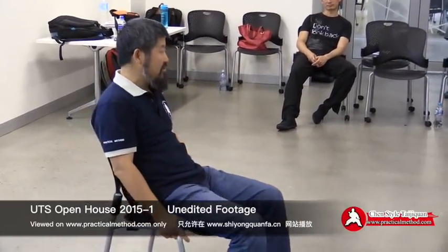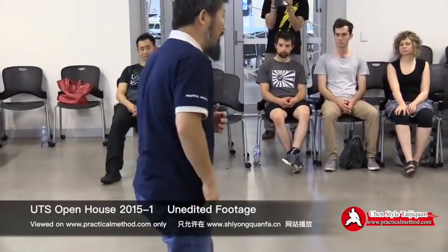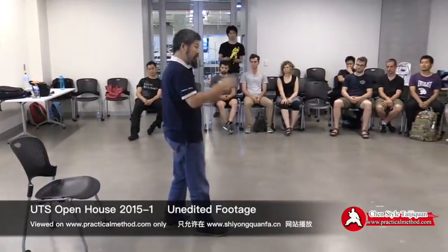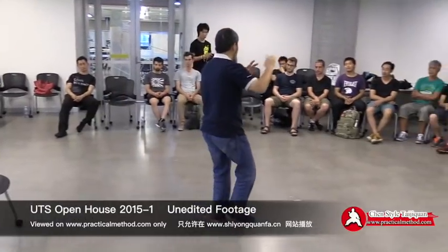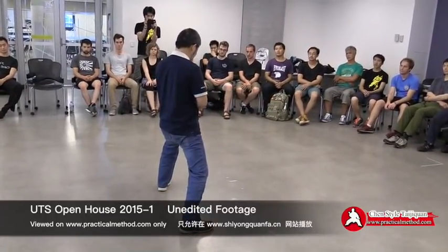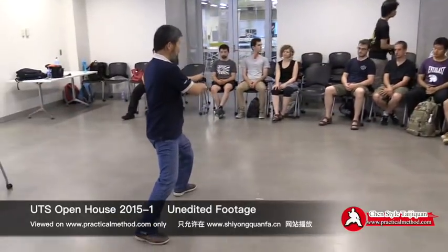One of them is like this chair here. If we move, we always have this ability. When we punch, the whole body moves, and when we move, we usually forget to punch. So the ability to simply move like this while doing something else is very difficult. When we do cloud hands, normal people will go like this — the knee, the waist, the chest, elbow, head, hands, they all move together.